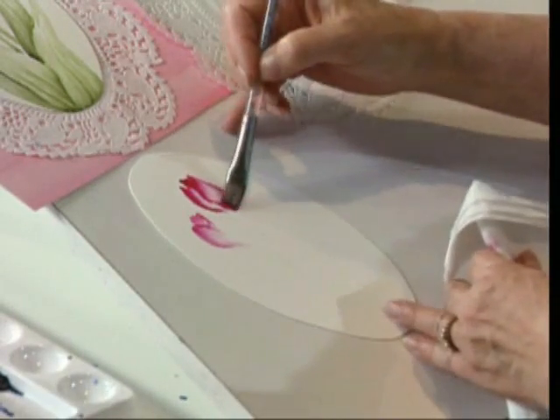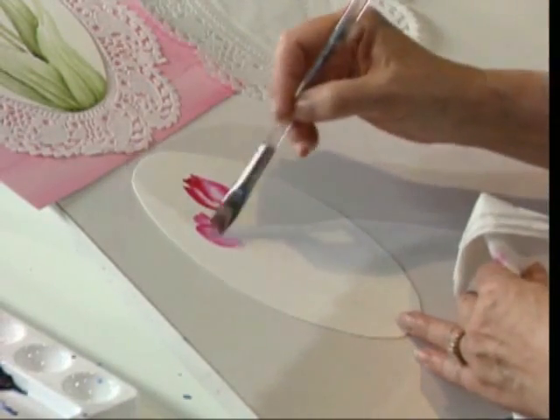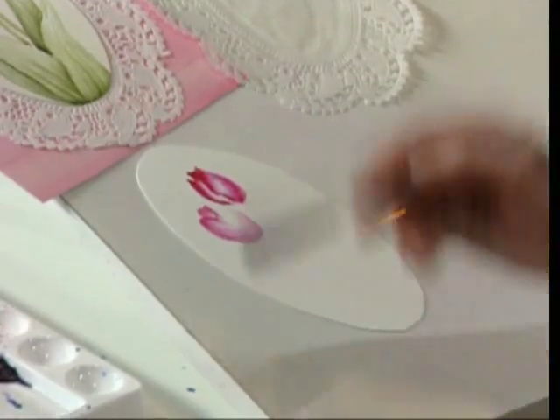If I get more color on it than I want, I can lift it back, come right on through here, pull that card around. You can see how easy it is to make these flowers.